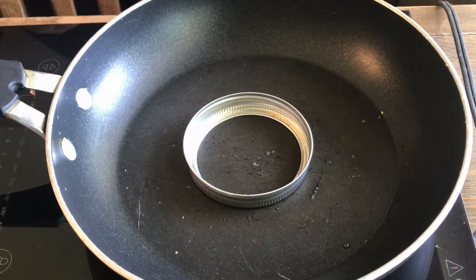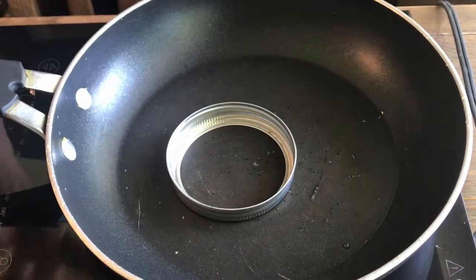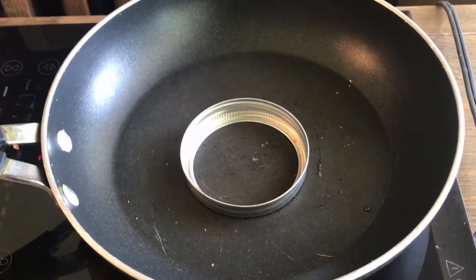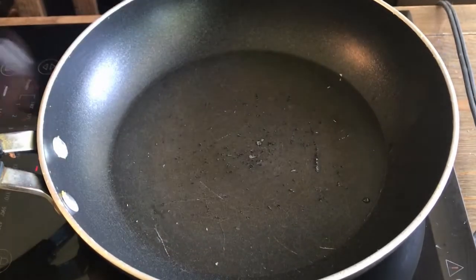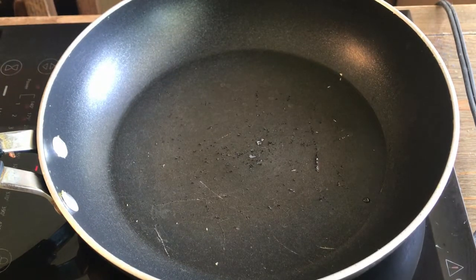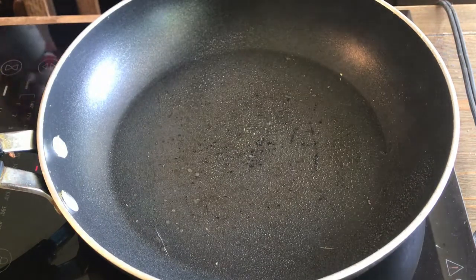I'll show you how to make a McDonald's Egg McMuffin. I'm going to use a mason jar lid. Just some non-stick spray.